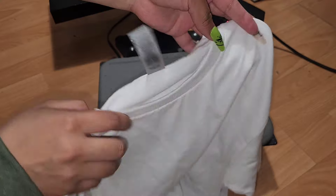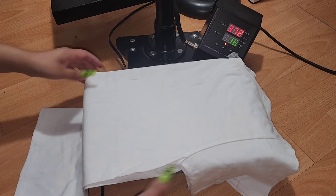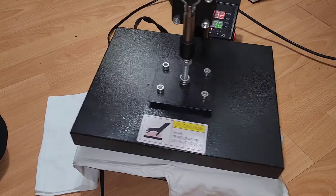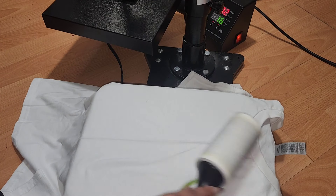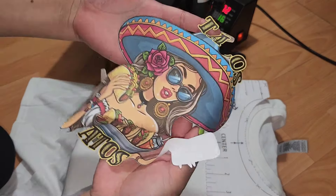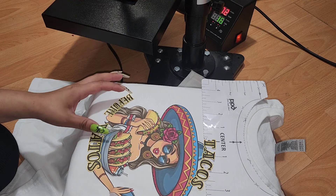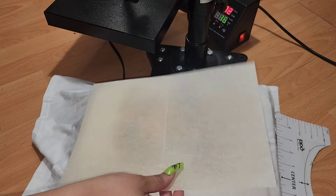I am going to be using a Gildan brand t-shirt — just a medium size I had laying around. I start off by folding the shirt in half and then pressing it for about 5 seconds. This gives you a nice line down the center of the shirt and helps you align your image. I also like to take a lint roller and make sure there is nothing on top of the shirt that can get in between the image. Now I'm taking out my little guide cutout and lining it up with the line right at the center. I have my image peeled from the sheet and I'm just going to lay it right on top, being gentle with it, and lay it flat on the shirt. Once our image is centered we can remove the guide and apply our parchment paper right on top.